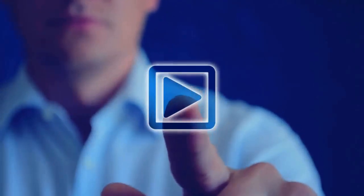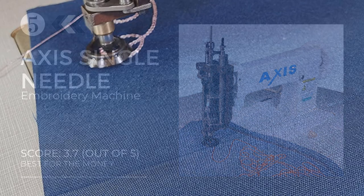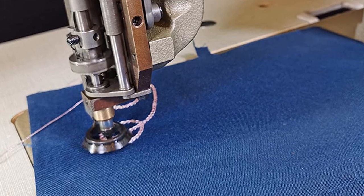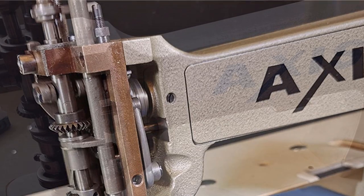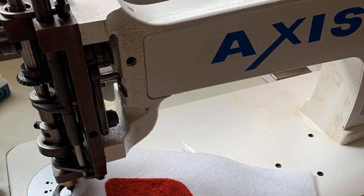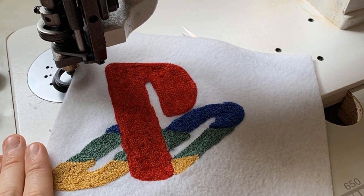At number five: the Axes single needle chain stitch embroidery machine. If you need the best chain stitch embroidery machine for home business, then this model concludes your research with its incredibly simple and resourceful functions. This embroidery machine is only suitable for home business owners that specialize in chain stitching. The hands-free machine comes with a single needle that gives you the power to try more intricate designs on confined areas like sleeves and cuffs.